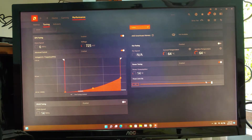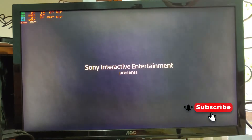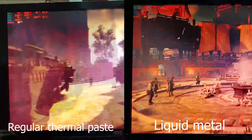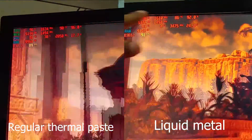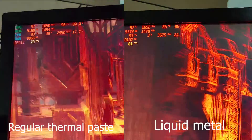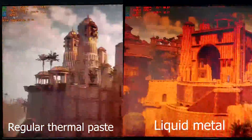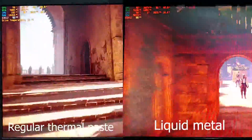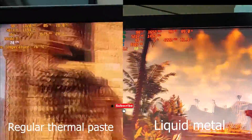Now I will up the power limit on the GPU to plus 15%. You can see a much bigger difference — on the regular paste the GPU is at the throttling limit, which is 91 degrees, but after upgrading to liquid metal it's at 86 degrees. In turbo mode with regular thermal paste it instantly jumps to 102 degrees, but after upgrading to liquid metal it's in the mid 90s while consuming more power.